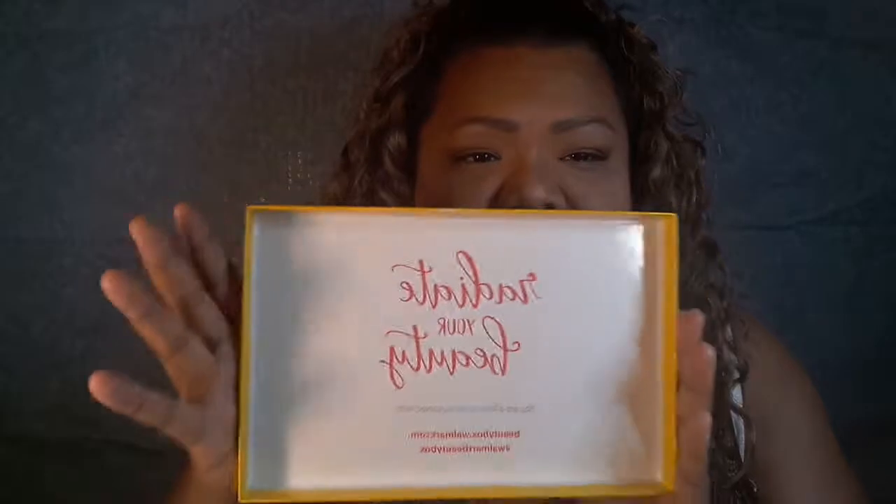Hi everybody, welcome to my channel. Today I am unboxing the Walmart summer beauty box. I'm a little late to the party — they shipped them out in the beginning of June. I subscribed around that time. Here's the inside of the box, it says 'Radiate Your Beauty.' This box costs five dollars — you're really just paying for shipping and handling, that's all you pay.